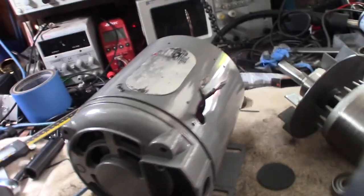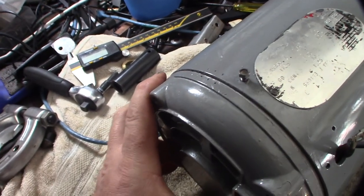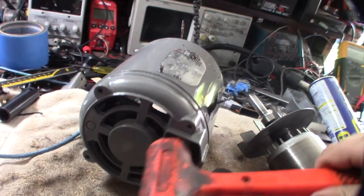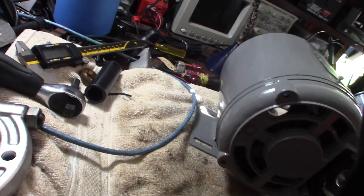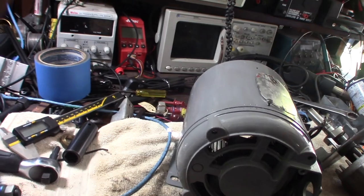Alright, got the wires pushed through. Got this thing all cleaned up. I'm going to line up those three dots right there. I just got done printing out a spacer — like that paper spacer that broke. Got the start capacitor we're going to put on there, probably going to do that right now.